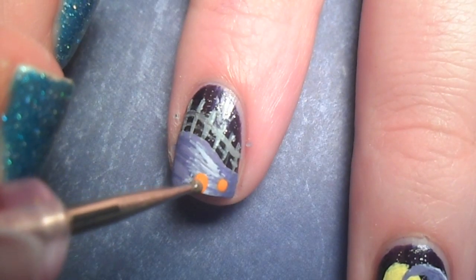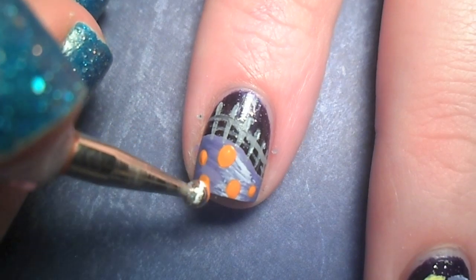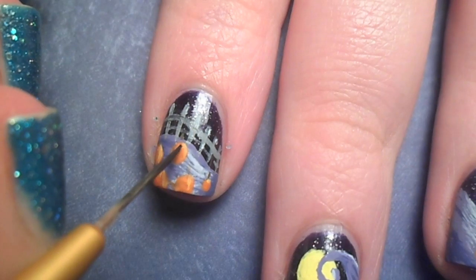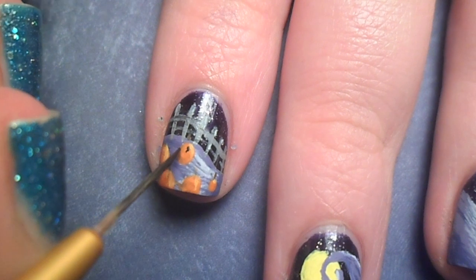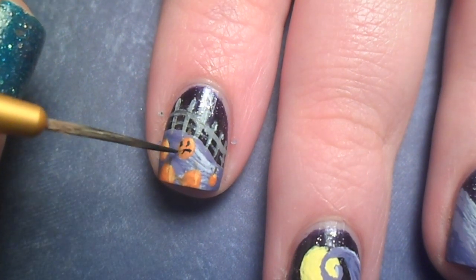With orange paint and a dotting tool, I added some pumpkins. In the movie, the jack-o'-lanterns have little faces, but I really didn't like how they looked on the nail, so I battled off camera whether to add the expressions or not. But I decided to give some of the pumpkins some faces.